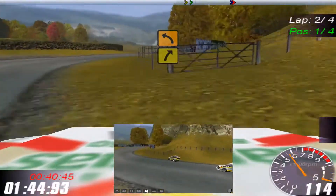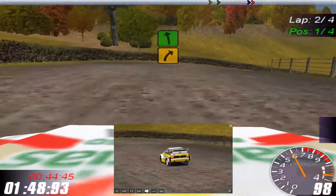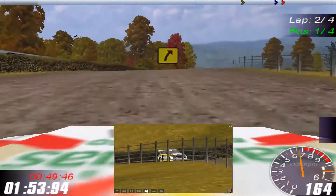Onto the left. Four right into this left. Over crest into three right tightens, onto the left.